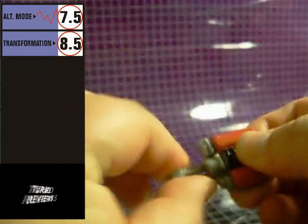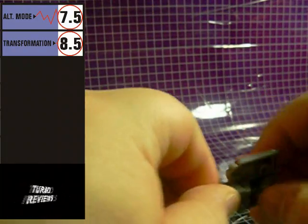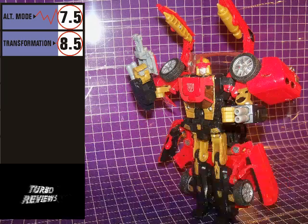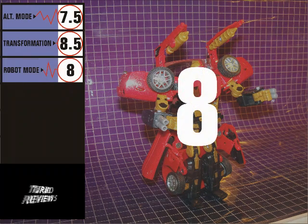He's also got an engine that converts to a weapon. I see that as more of an accessory than a gimmick, so I'm covering it here. He can hold his engine weapon in either hand, and it, along with his other weapons, kind of gives him an armed-to-the-teeth look. All in all, his robot mode is successful, and I'm giving it a score of 8.